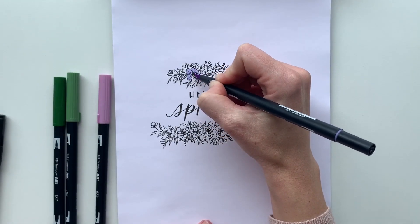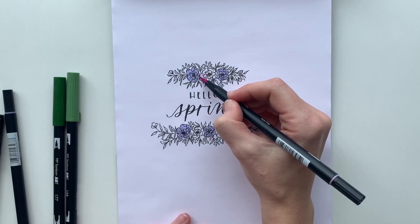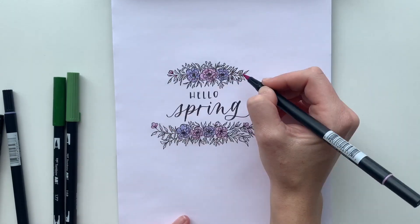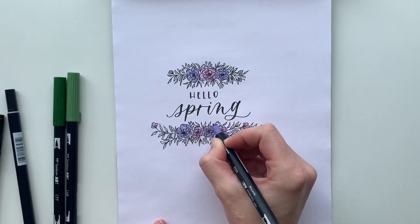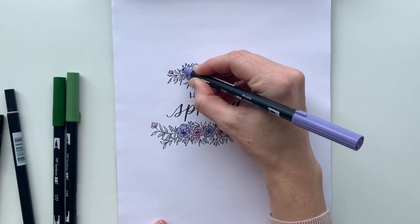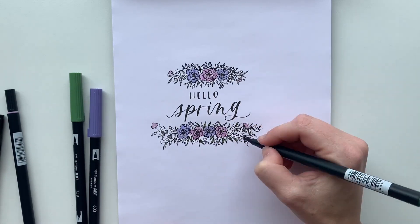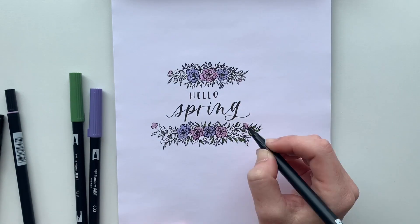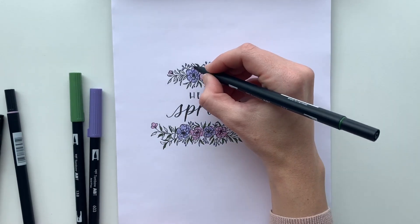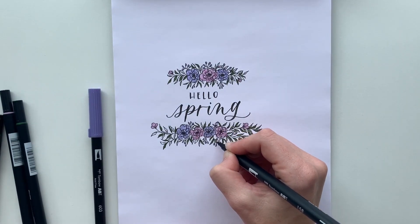One of my favorite features about the Fudenosuke brush pens is that they are waterproof, and I love to pair them with the dual brush pens, which are water-based. I'm just going to use several colors to color on top of my flowers, and as you can see, the color does not bleed or run together with the dual brush pen ink.